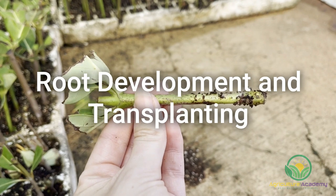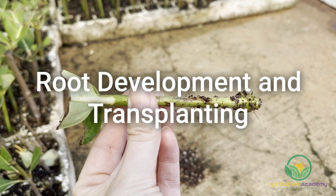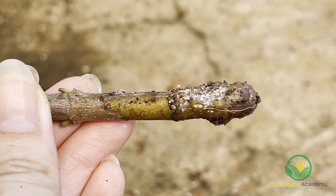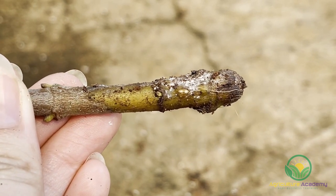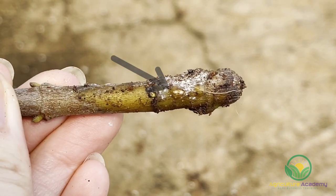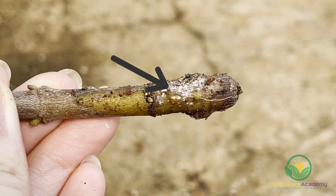Root development and transplanting to 4 litre pots. These cuttings have been in the mist bed for 4 weeks. You can see how the base of this cutting has started to swell, and it looks like the stem is starting to split. This is a great sign for impending root growth, and you can even see the first signs of root development in the split.